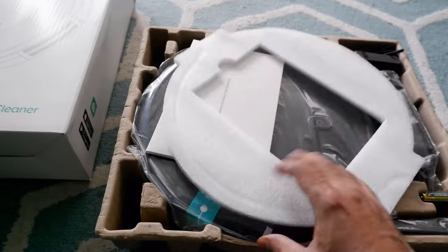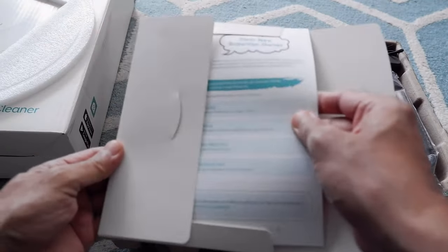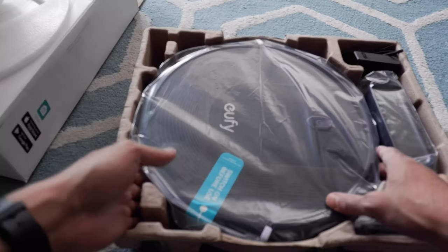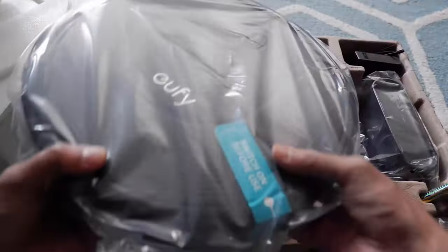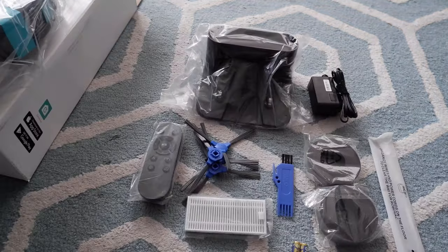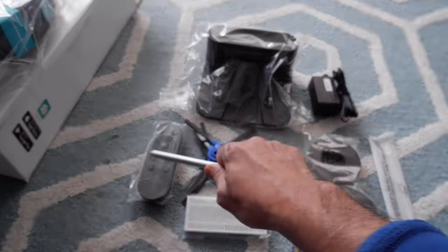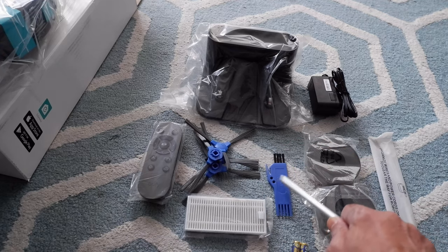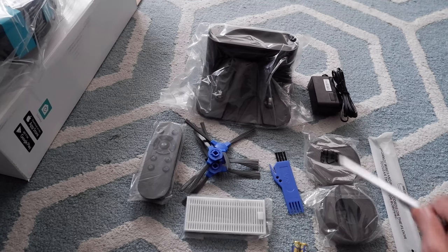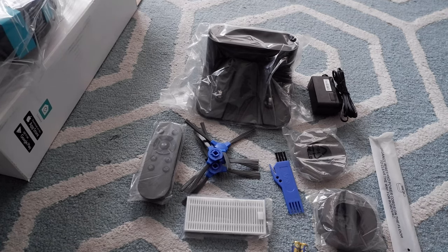There's just a filler piece which I'll set aside, and then we have a welcome kit. There's some sort of brochure or manual in here. Then here we have the vacuum cleaner itself. Looking at the accessories that come with it: we have the charging station, the power adapter, a remote control, additional sets of brushes, a cleaning brush, a filter, a battery, magnetic boundary strips, and a power cord organizer.